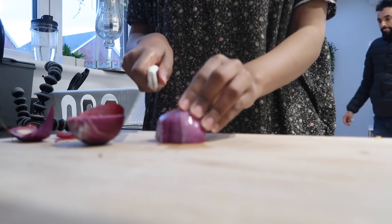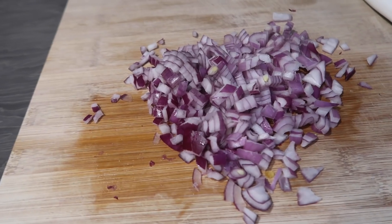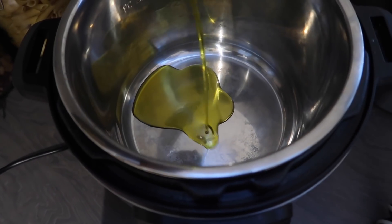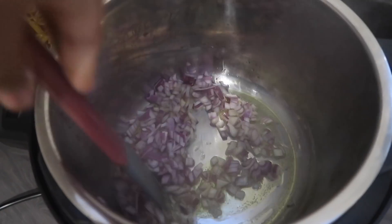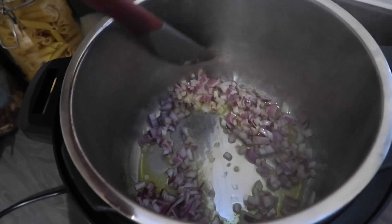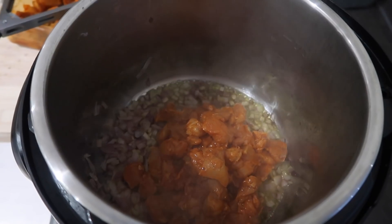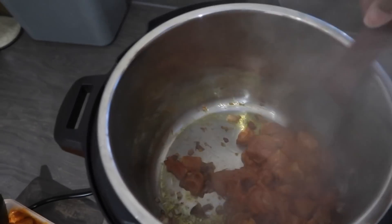The next meal we're going to make is a Cajun cheesy pasta — the kids love this. We start off by chopping up some onions; I only had red onions so that's what I used. I set my Instant Pot to sauté mode again, add some olive oil, and sauté the onions. Once they're softened, I add this beautifully marinated chicken breast which my husband marinated a day or two ago — 48 hours of marination — so it's very flavorful. Then I try to get a nice brown golden color onto the chicken.